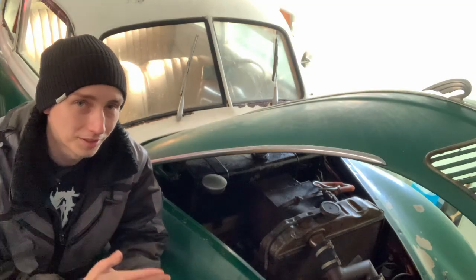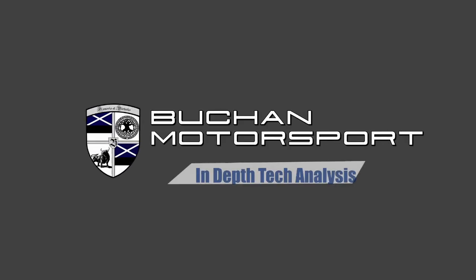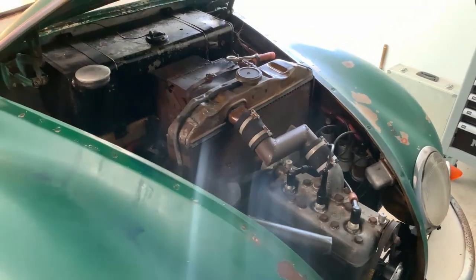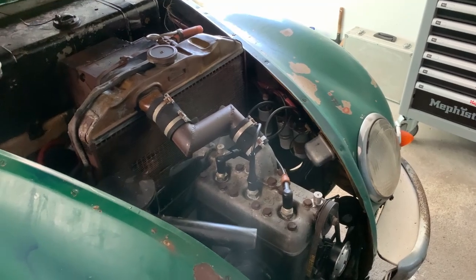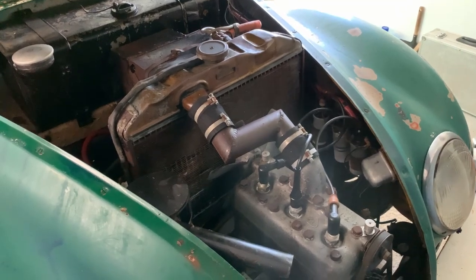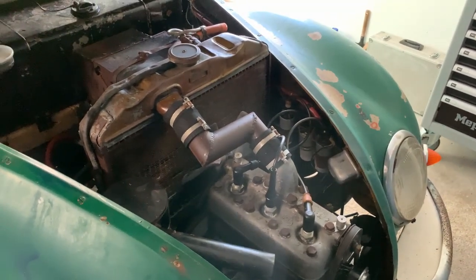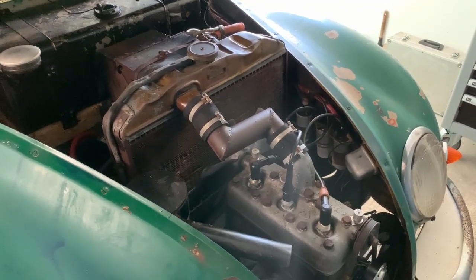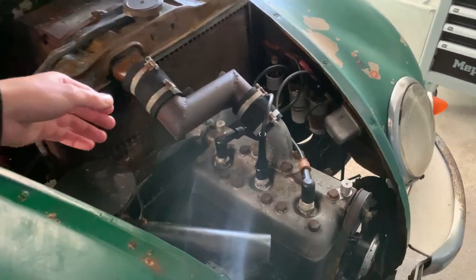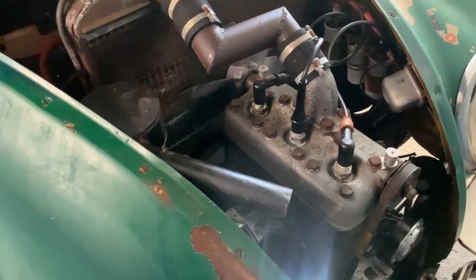Welcome to another video with my F9. Today we're going to fix some things. In my last video you could see that the engine is already running, the electricity is working, so the lights and indicators are working. But the problem is that the radiator is still empty, so we can't run the engine for very long. I'm going to take the radiator out today and test if it's leaking or not, and we need to renew all these cooling pipes and hoses.